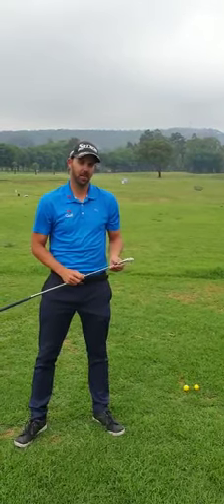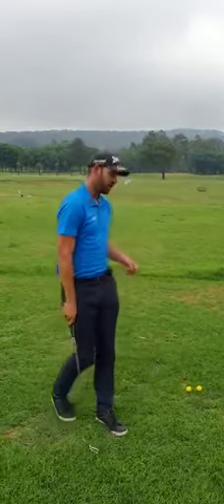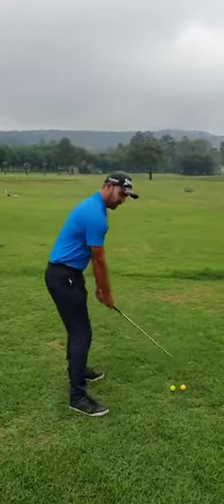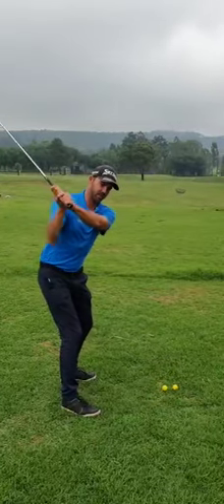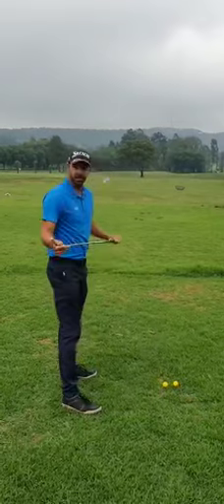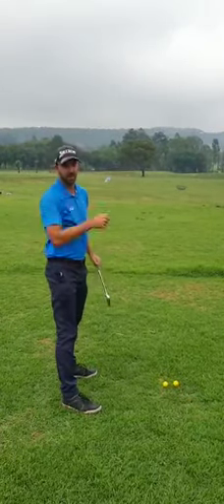Hi everyone, my name is Christopher Wright and I'm going to present you a drill that's going to help you with the shanks. So what generally happens when you're hitting a shank is when you set up to the ball and you do a downswing, normally the hands kind of fall away from the body a bit and on the way down you kind of meet the hosel first and the ball will kind of go out to the right.